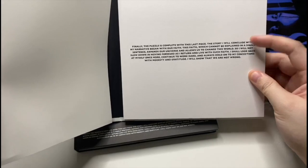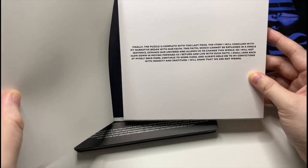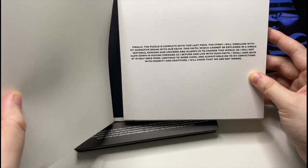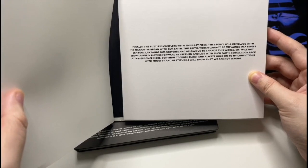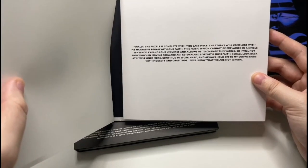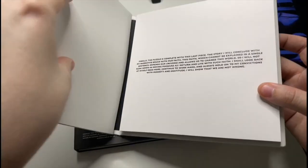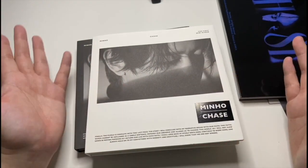He says, 'Finally the puzzle is complete with this last piece. The story I will conclude with my narrative — again with our fate. This fate cannot be explained in a single sentence. It expands our universe and allows us to change as well.' It's all related to each other. I am sadly missing the Ace and the Base albums — I don't know what happened there.